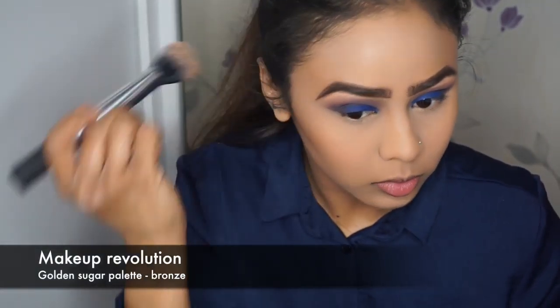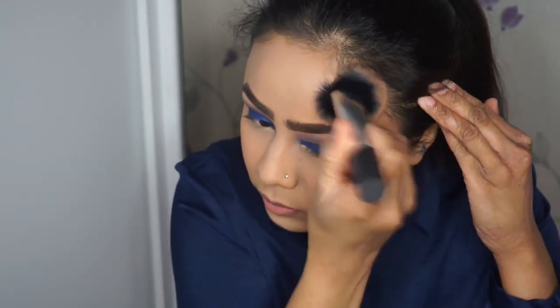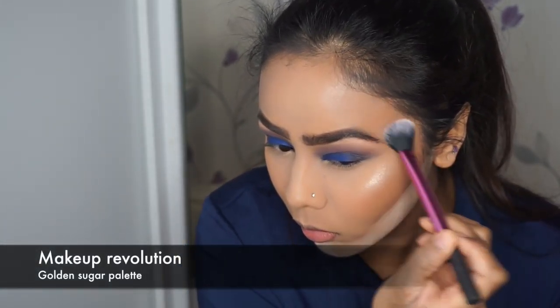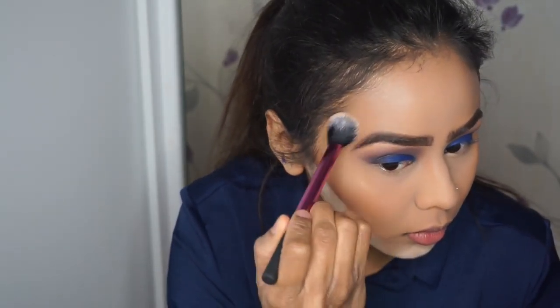To bronze the face I'm using the Makeup Revolution Golden Sugar Palette — there's a bronzy shade in there — just to bronze and warm up the face, applying it on my cheekbones, around the temples, and under my jawline. I'm then baking under my cheekbone as well using the same beauty blender and Collection powder, leaving that there a bit for structure and shape. For highlights I'm using the Makeup Geek Golden Sugar Palette — more of the champagne pink colour — applying it on the tops of my cheekbones and down the bridge of my nose.